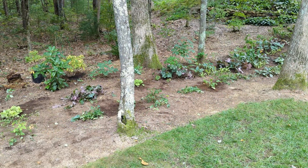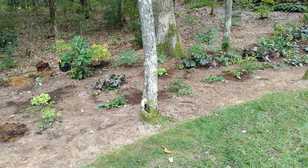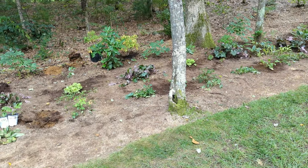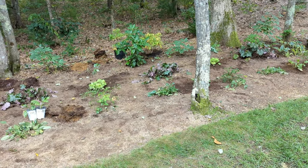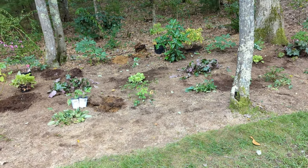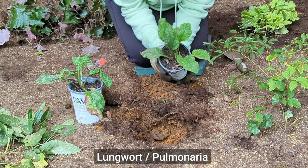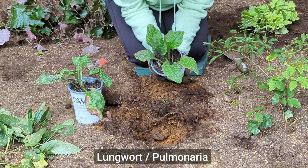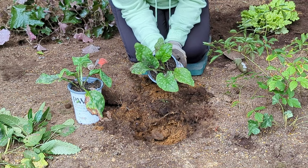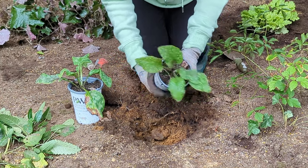In the front row I planted some of the pulmonaria or lungwort. In the middle or second row are the lime green heuchera, and in the back row I did plant one of the two pieris. These lungwort I got from my mother-in-law's house — I don't know the variety, but they are a beautiful color, and in the spring I'll show you what they look like when they're blooming. They are not Proven Winners plants; I'm just reusing the pots because I like to reuse pots.